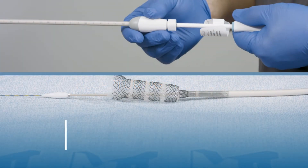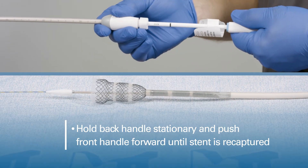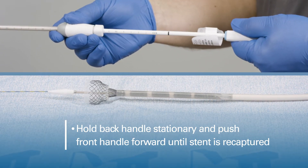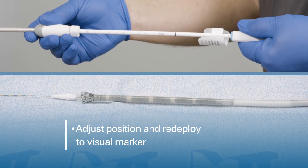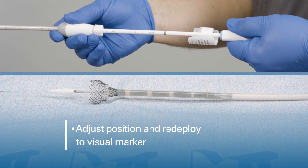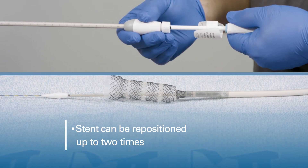To recapture the stent, hold the back handle stationary and push the front handle forward until the stent is recaptured. Adjust position and redeploy to the visual marker. The stent can be repositioned up to two times.